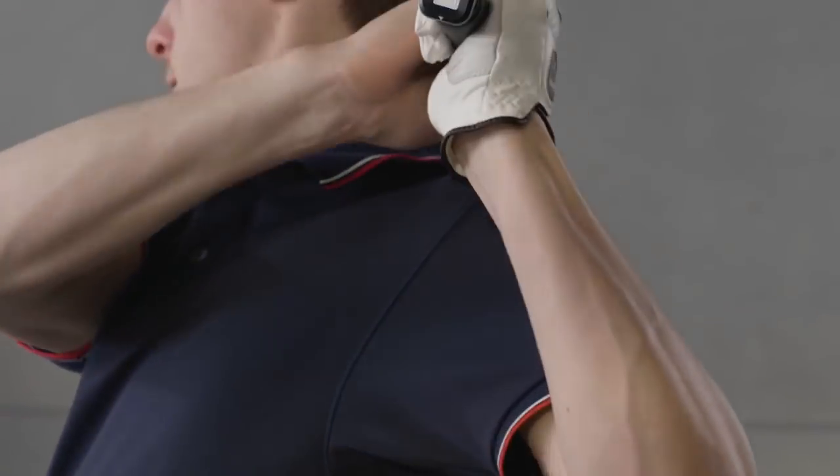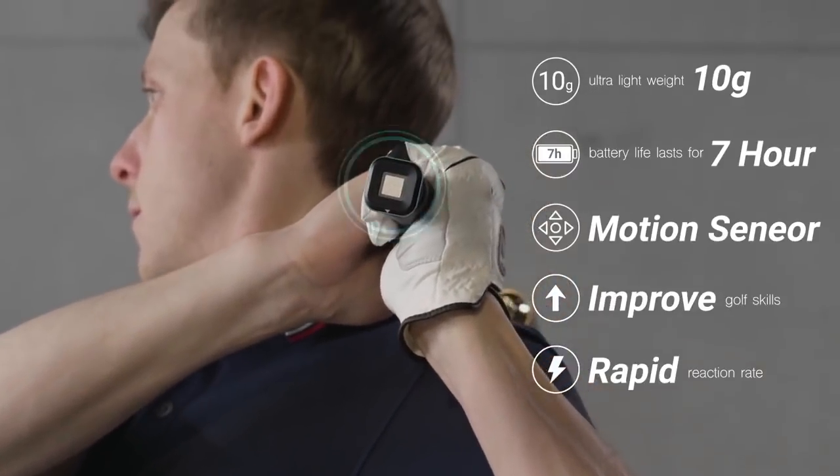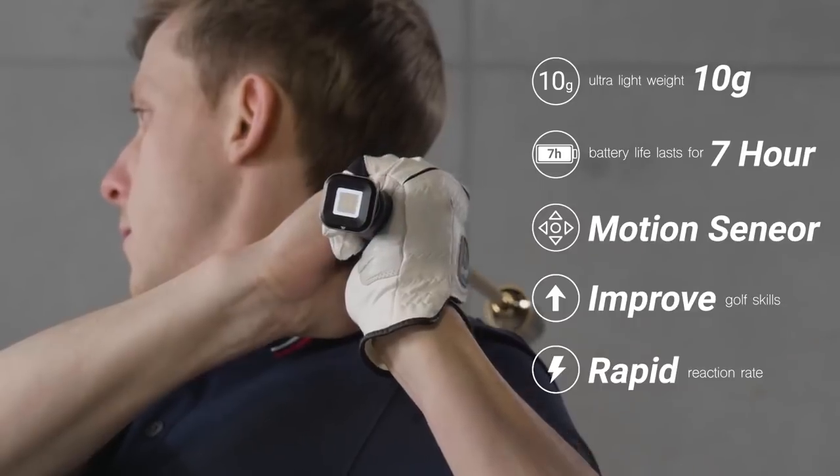The app offers 3D graphics of the detailed swing data, easy to understand even for golf beginners.